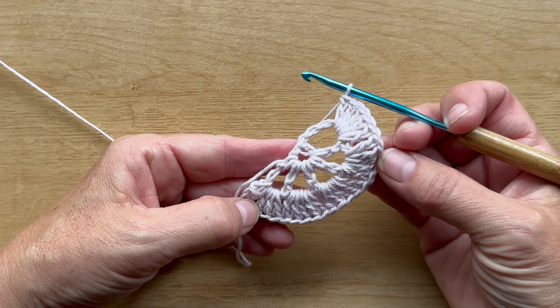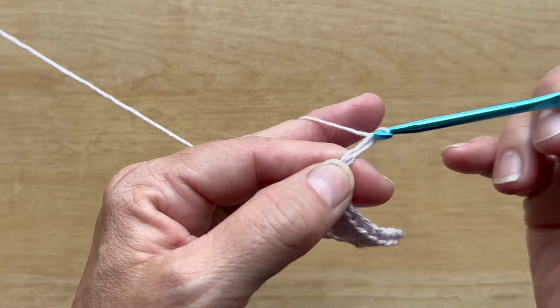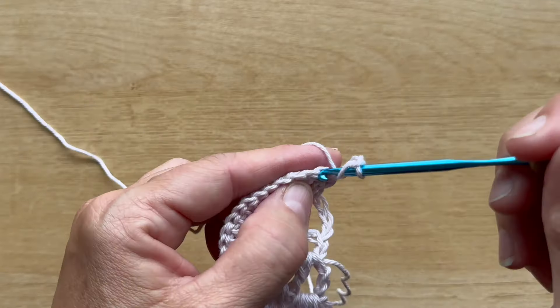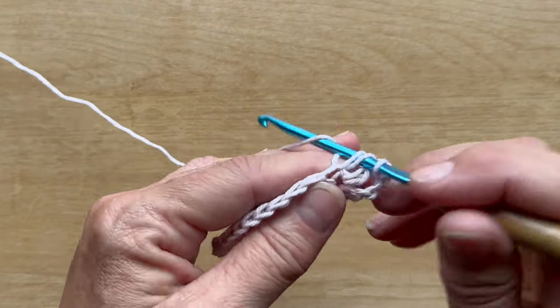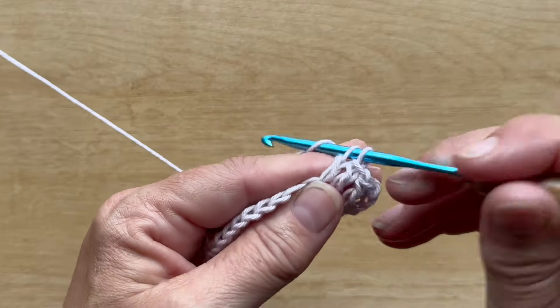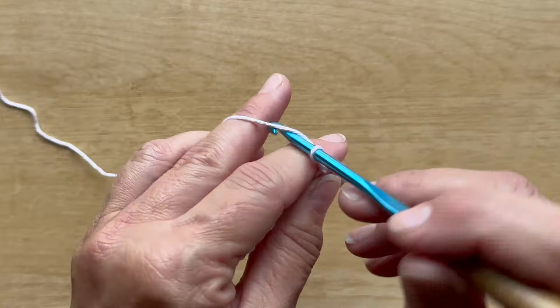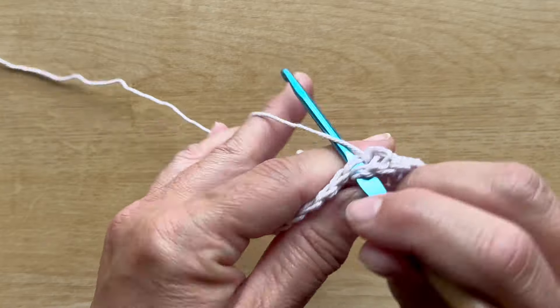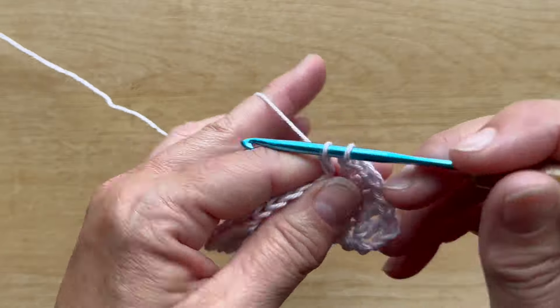This is what your work should look like at the end of row two. Row three begins with a chain three and turn your work, then one double crochet into each of the next four double crochets. The repeat for row three is: chain one, one double crochet into each of the next five double crochets — repeat this all the way across.